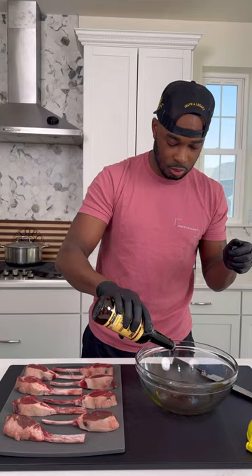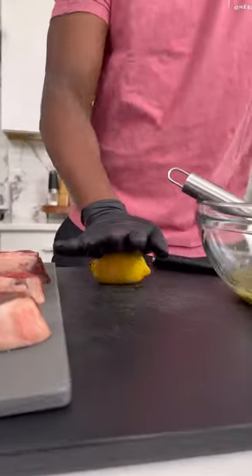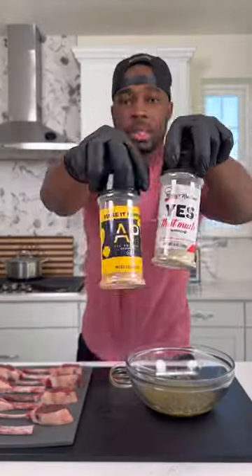In a large bowl I got some avocado oil, Worcestershire sauce, some garlic paste, Italian herb paste — get that a little mix. Next I want to slice up one whole lemon, roll it to get all the juices out, and squeeze that lemon in the bowl.